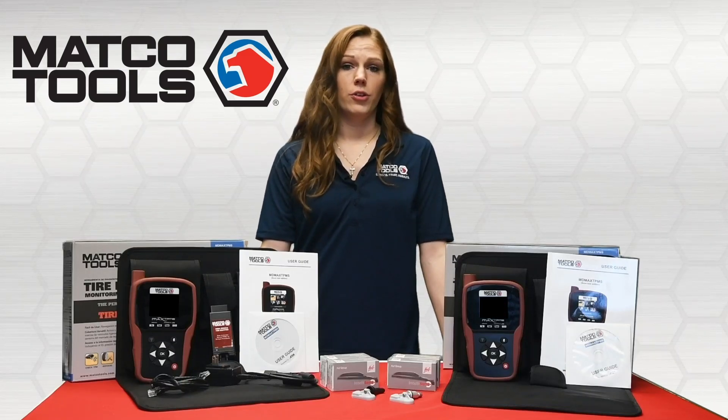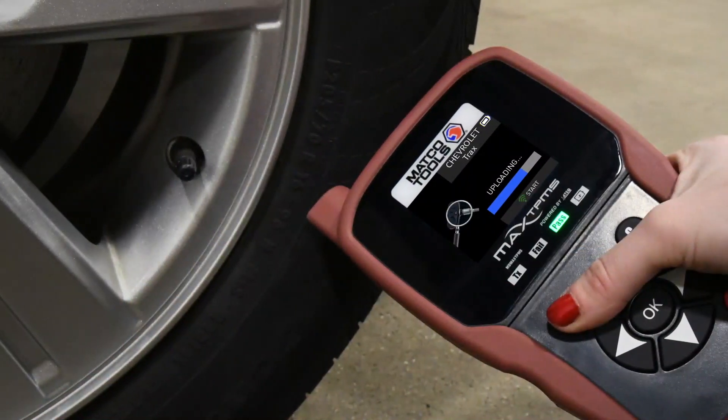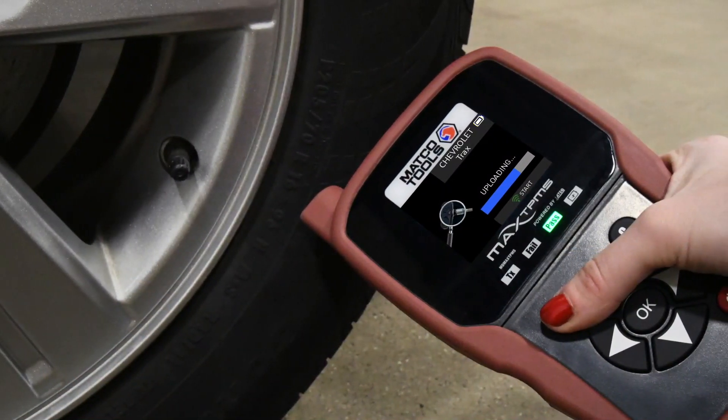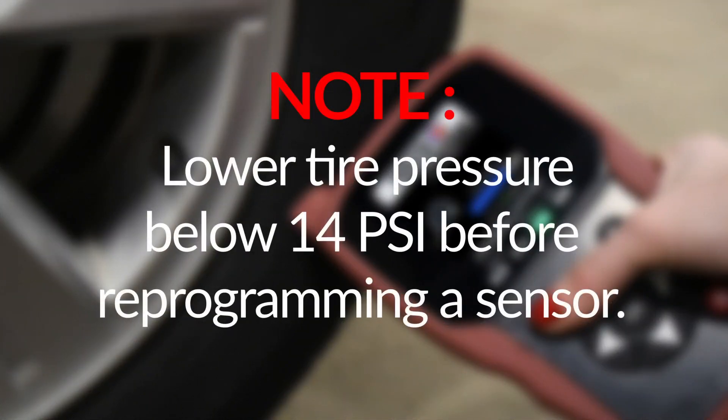Hoof ECS sensors are capable of being programmed even after installation, and if needed they can be reprogrammed. As a safety feature, the tire pressure must be dropped below 14 psi prior to reprogramming a sensor.